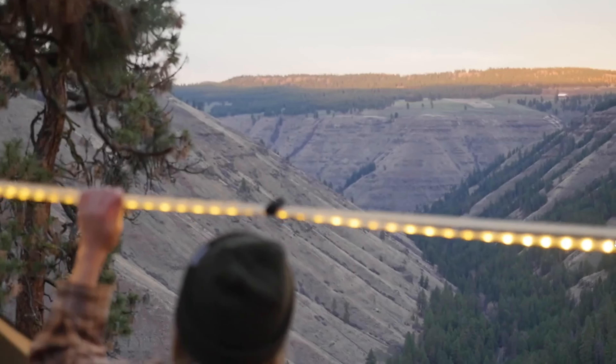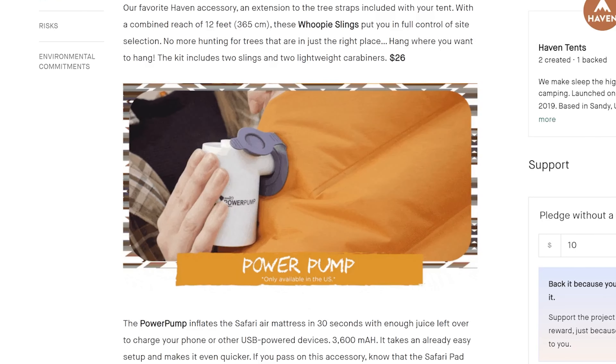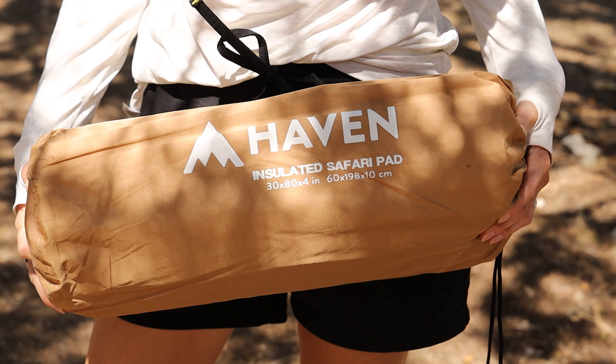Both are made out of leftover fabric scrap, so yay upcycling! You can also get a dimmable LED light strip to really illuminate things inside the Safari and a little battery-powered air pump if you don't want to use the included pump sack to inflate the mattress, which does take a minute because it's thick. I mean, that's a big ol' air mattress — but that's glamping for you.